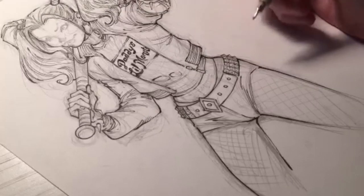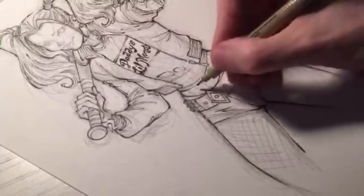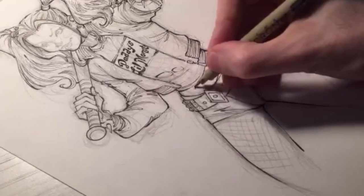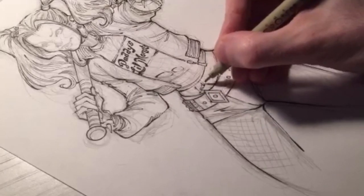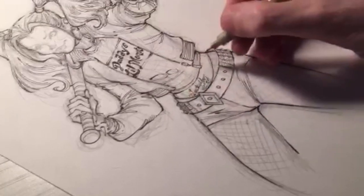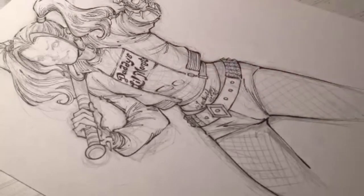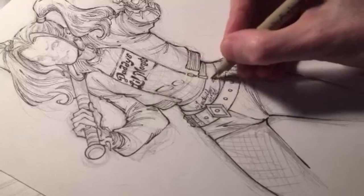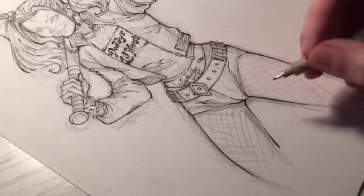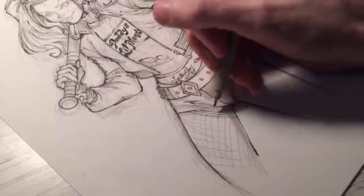Have I ever used a Cintiq? I have not — I was at the Apple Store playing with the iPad Pro, so I'm starting to experiment with digital a little bit. Do I typically save the details in the face for last? Yes — I was really focused on getting all these other details squared away first. I'll probably finish her legs here with the stockings and the tattoos — though I might save the tattoos for the watercolor stage. Then I'll head back up to finish the bat and the face.